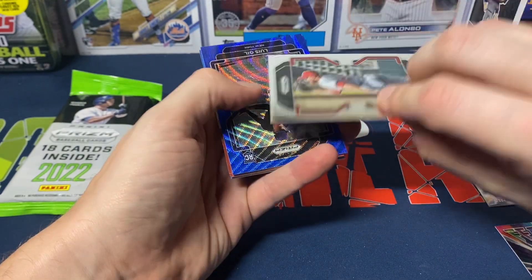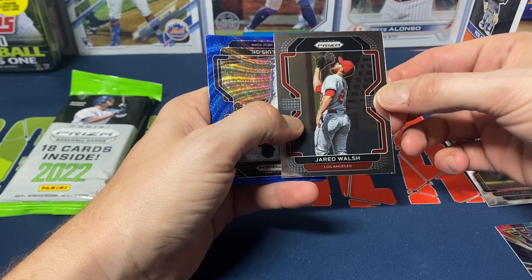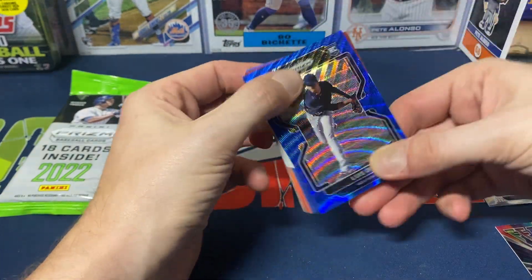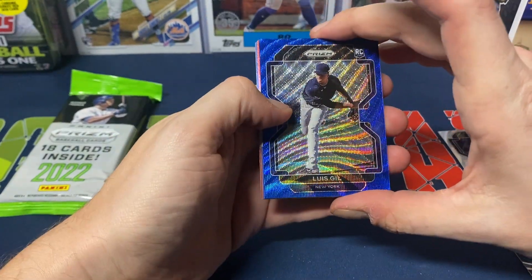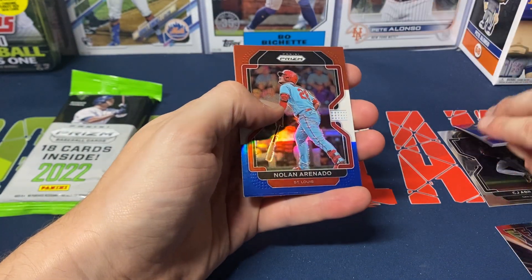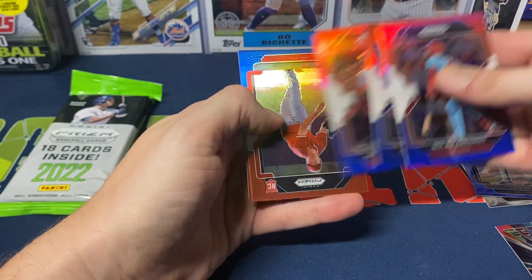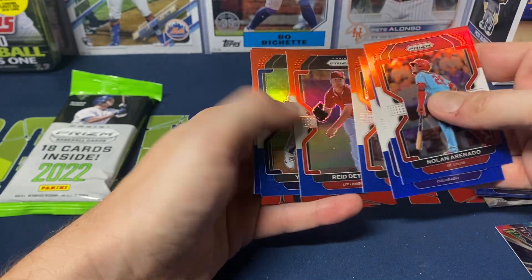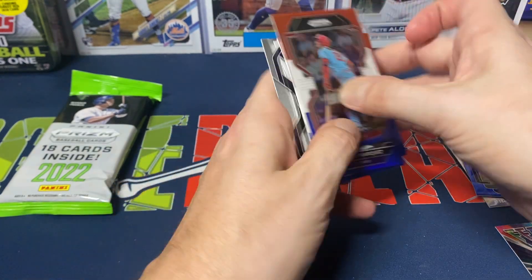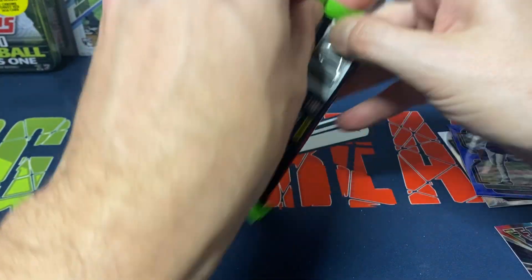One thing I never really understood with Panini, especially with baseball, is they do Tier 1, Tier 2, and Tier 3. Tier 1 is the most regularly found, Tier 2 is a little harder to find, and Tier 3 is even harder. Luis Gill — a blue parallel numbered to 60, so a nice little numbered card. Then Nolan Arenado red, white, and blue, German Marquez, Yastrzemski, Reed Detmers, Yusei Kikuchi, Anthony Bender, and a Rookie Class Matt Manning to finish it off.